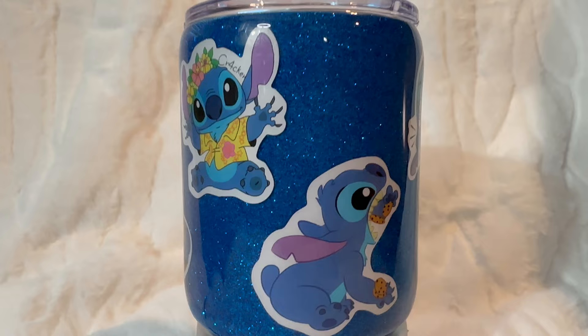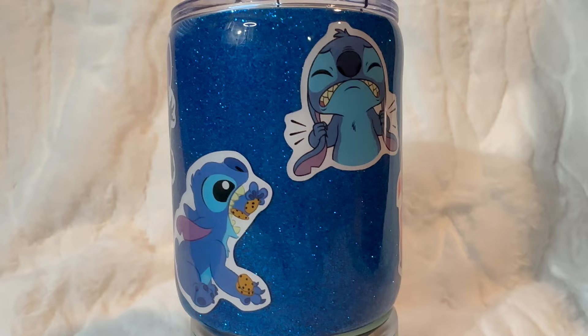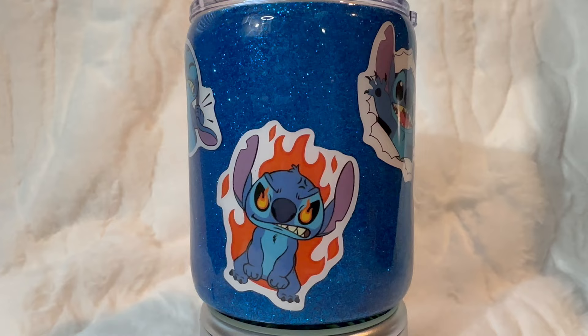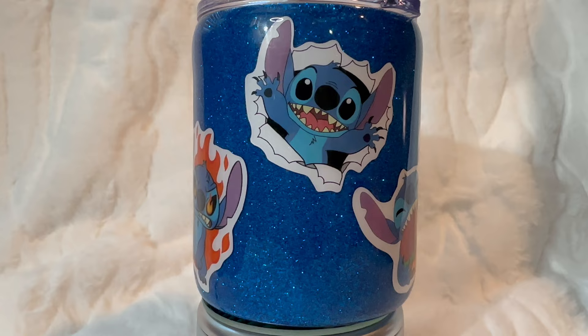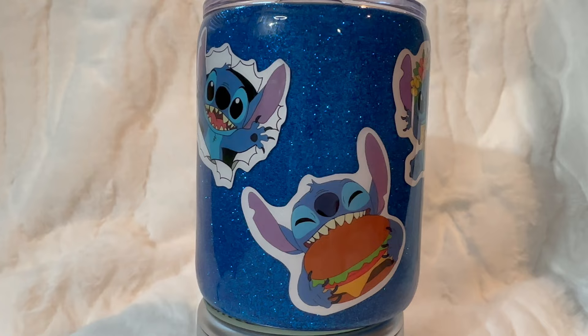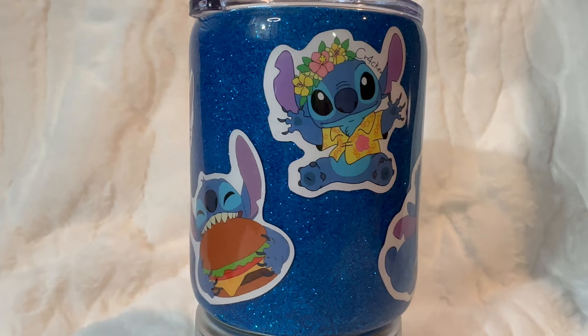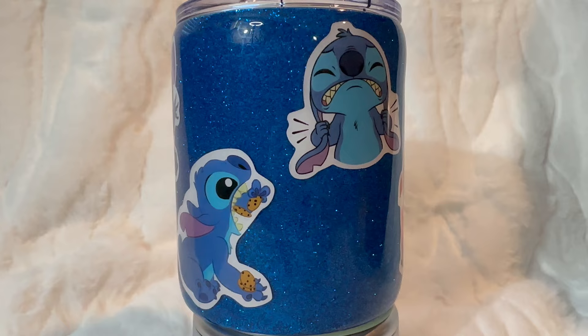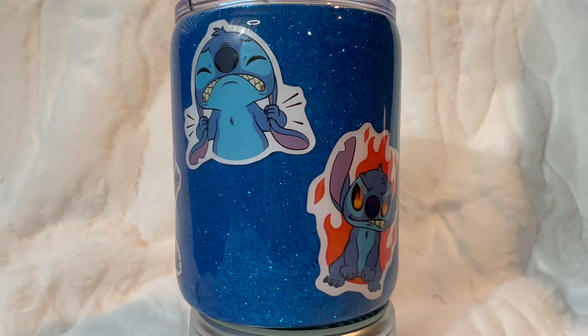Here she — or he — is! I believe Stitch would be a boy in this cartoon and movie. I think this tumbler turned out simply beautiful. My granddaughter is going to absolutely love it, and the shaker bottom is just the kicker on this thing — it's an amazing little cup and I'm quite proud of it. Thank you for watching! If you enjoyed my video, please give me a thumbs up. If you're not currently subscribed, please consider subscribing — I release videos every Tuesday and Saturday. Have a wonderful day, and I will see you in my next video!